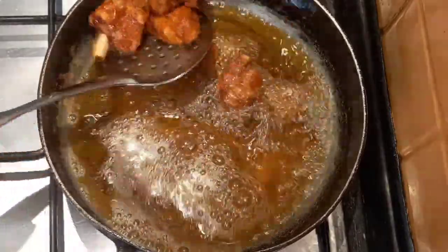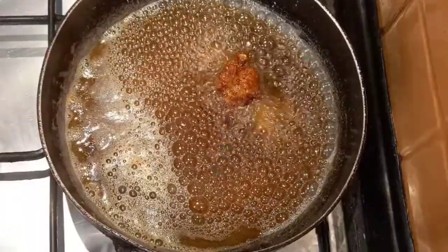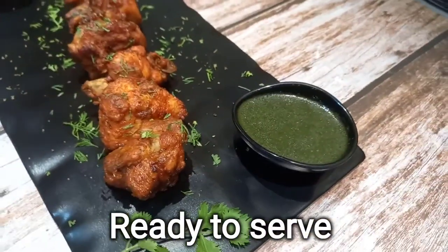Then put it in a plate. Let's put the chicken in the pan.